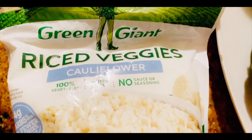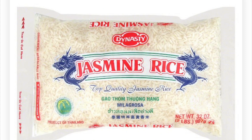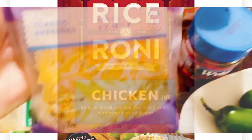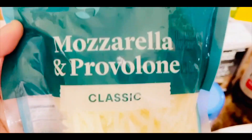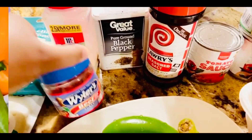I'm also using cauliflower rice, but you can use white rice, jasmine rice, brown rice, rice-a-roni, whatever kind of rice you want. I'm adding some Colby Jack cheese and mozzarella cheese. For seasonings I'm using four simple ones: garlic powder, black pepper, seasoned salt, and beef bouillon cubes.